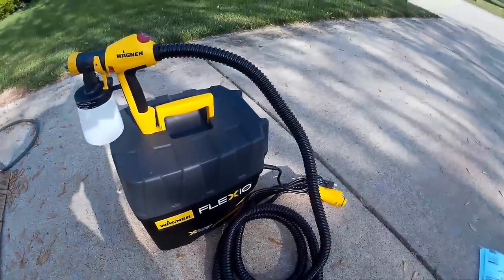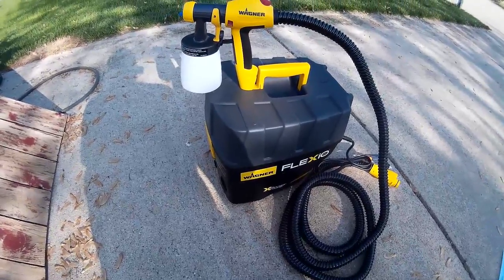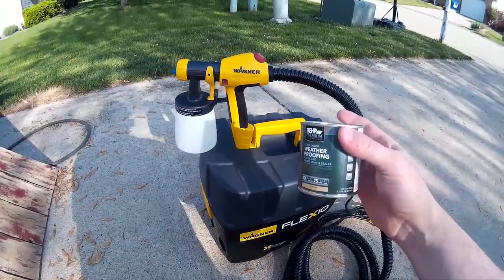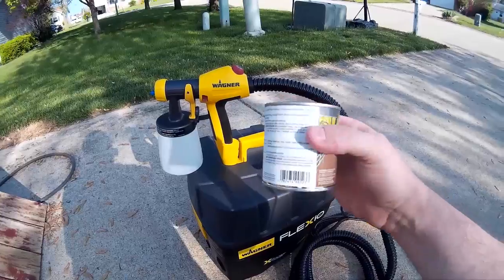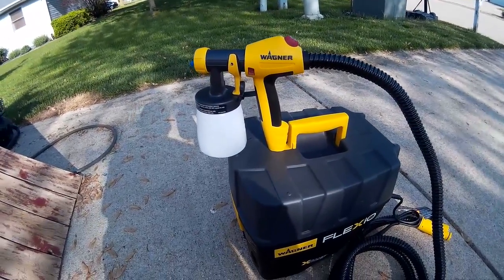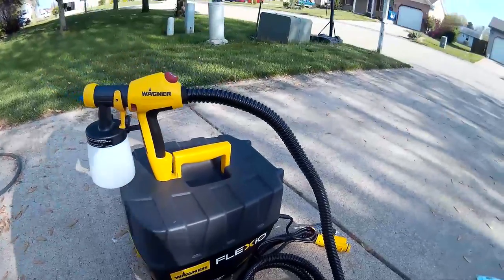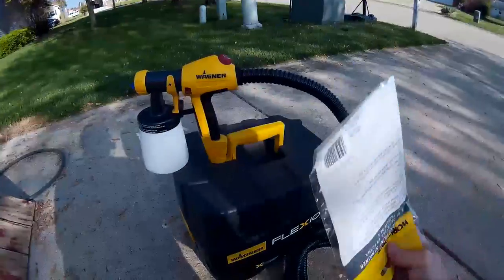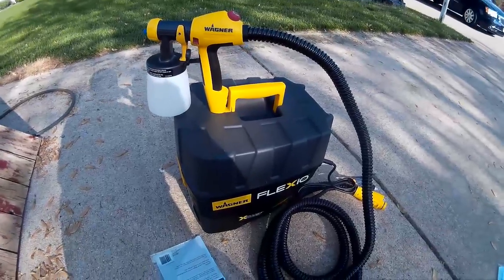There it is out of the box. As you saw, it came with two nozzles. I'm using the smaller detail nozzle just because I only have about a cup of paint. I also bought some paint strainers to go with it, and I'm going to set it up now.